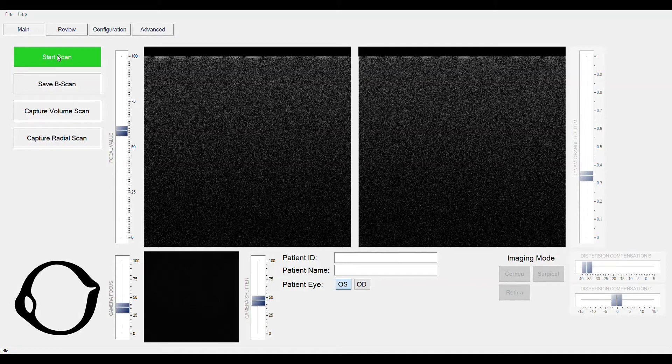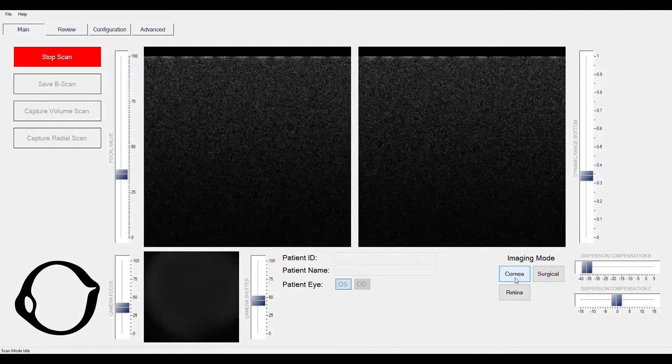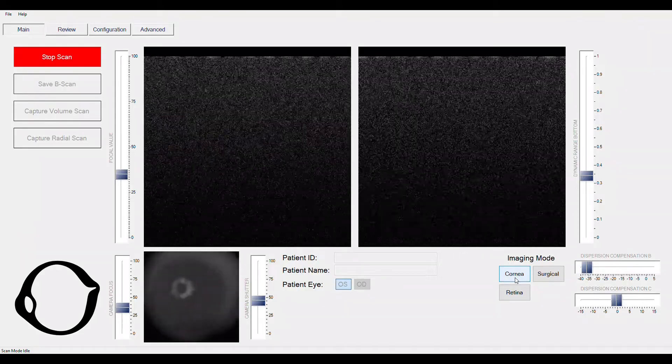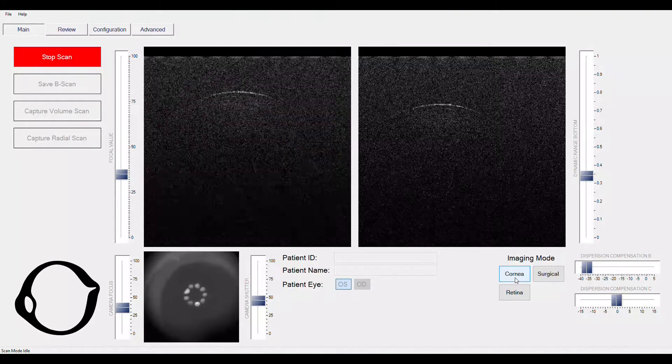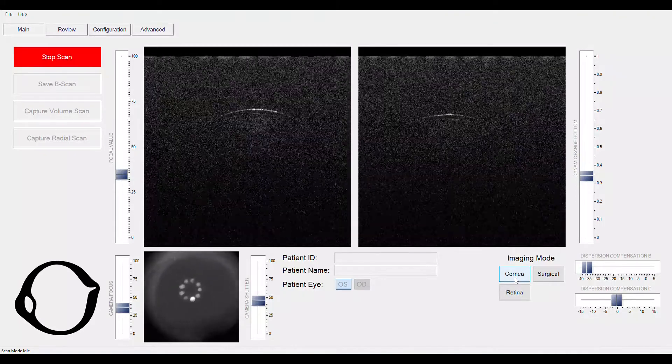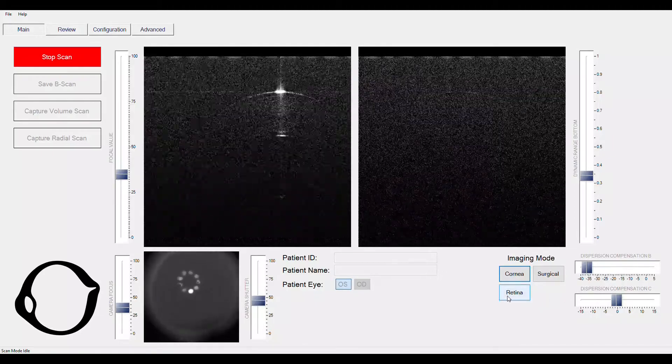Here is a close up of our OCT software. With one click of the green start button, we are up and scanning. On the lower right of the screen, we have pre-designated buttons to ensure ideal settings when switching between anterior and posterior imaging. On the lower left of the screen, the real-time fundus camera will aid in staying on target.